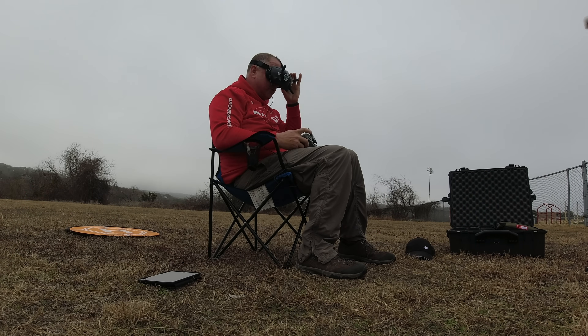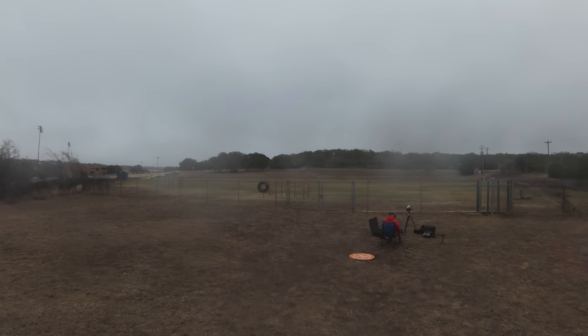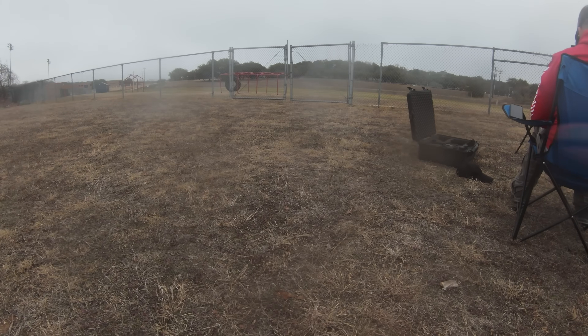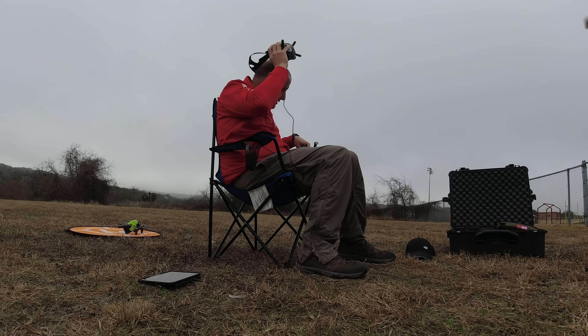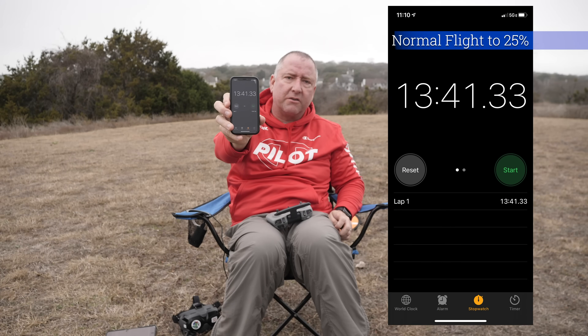We're at almost 13 minutes and at 28% on the battery. I'm still kind of high and far out, so I'm going to bring it in fairly quickly — still going about 8 meters per second. 26% on the battery... battery just went to 25%. Bringing it in, trying to land it. Down we go. It did drop to 24% during that landing, but our time: 13 minutes 41 seconds — 13:41, just cruising around slowly with no wind.